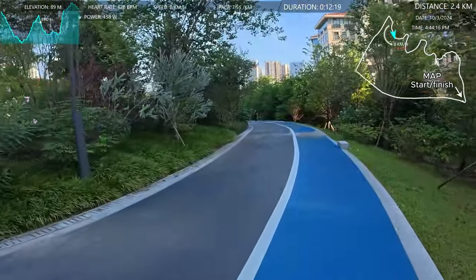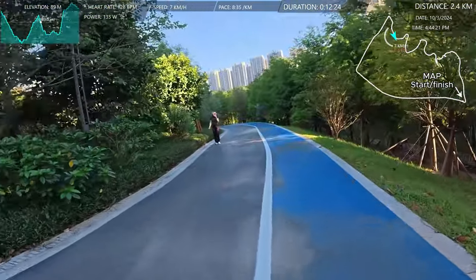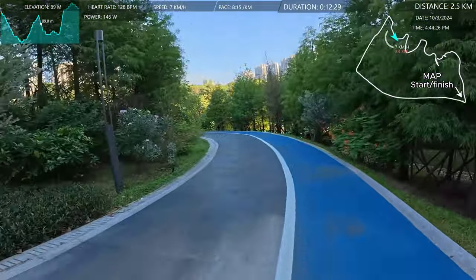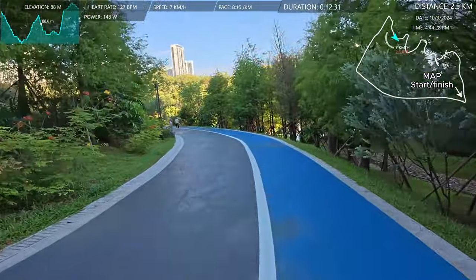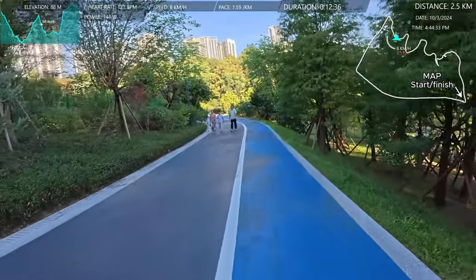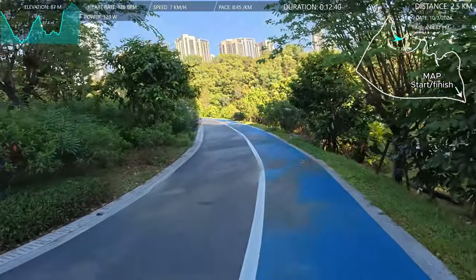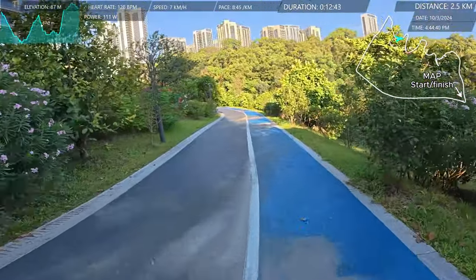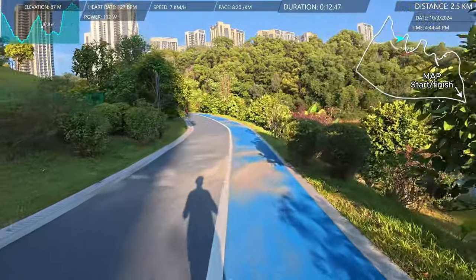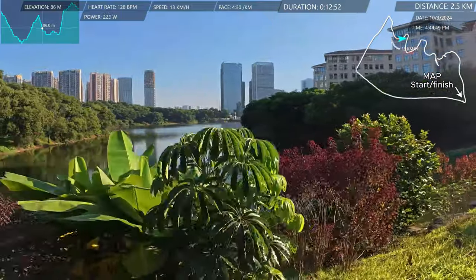We're a bit over 2k — two and a half kilometers in. I'm going to do a 10k run today but I'll only film the first lap. I'll do two laps of five kilometers, but there's no point showing you both laps.